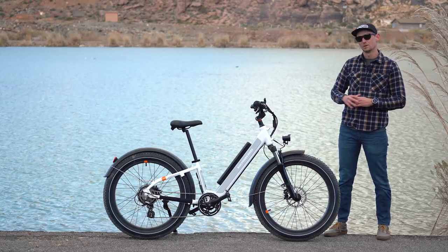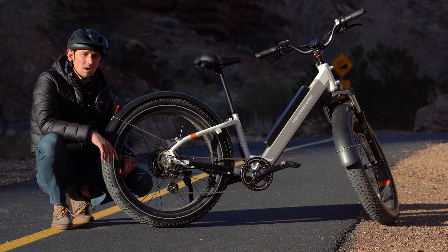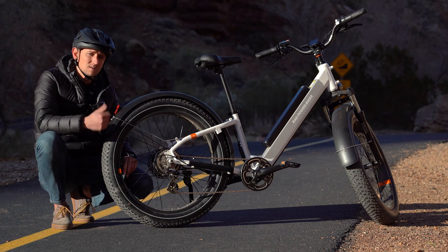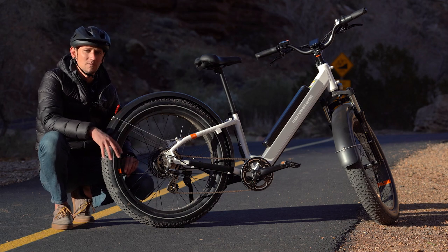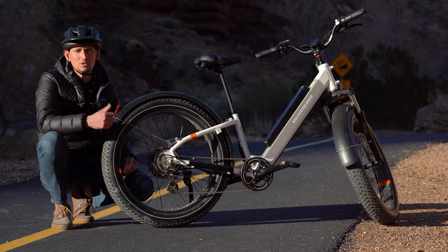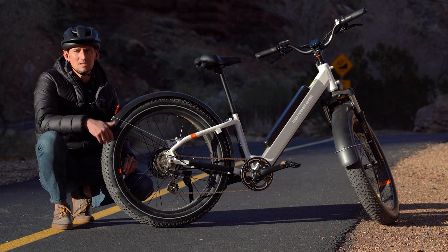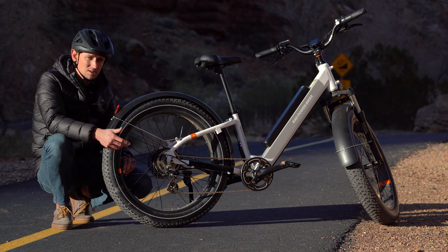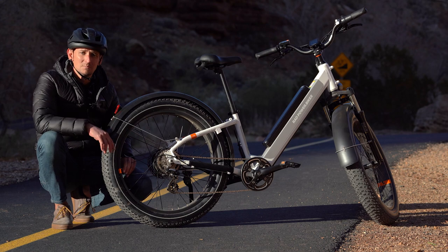To get an idea of how quickly the Rad Rover 6 Plus Step-Through goes uphill, we've brought it out to our local test hill, Hell Hole. This hill is a third of a mile long with a 12% gradient on average and several pitches that are much steeper than that — long enough and steep enough to really stress this motor. We're going to do two separate tests: one on maximum PAS and one with just the throttle, so the motor alone with no help from my legs. Rad says the 750 watt rear hub motor has been retooled to climb 40% faster, and we're going to put that to the test. We also have results from another Rad Rover 6 Plus and the Rad Rover 5 to compare against.